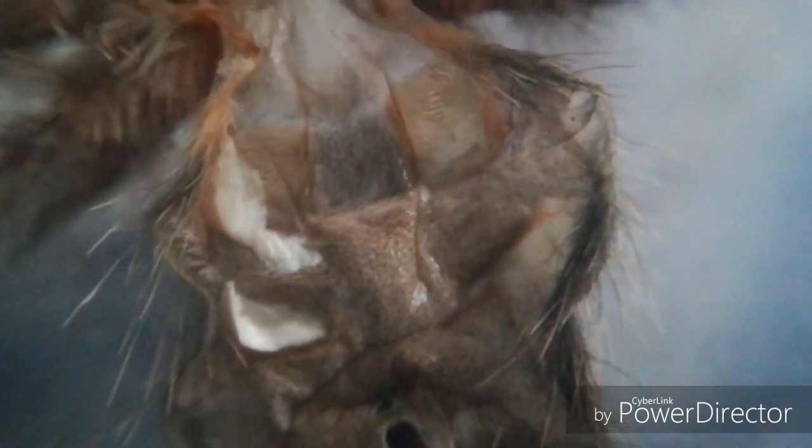It's the first time sexing a molt on my own. That looks like a pouch to me — it could well be a pouch, so this could be female. Let's get the macro back on there.